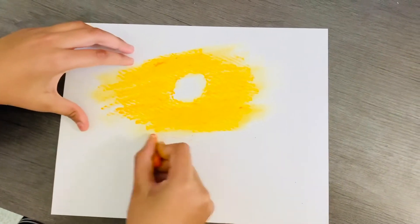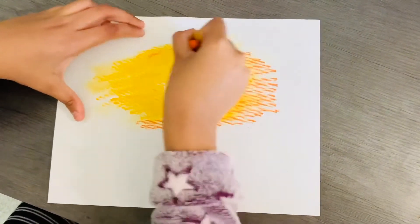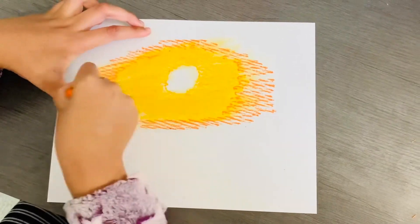Next you're going to take an orange color and go around the yellow, but you're also going to put some on the yellow so that you can blend it.